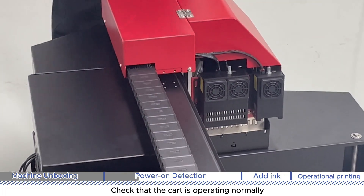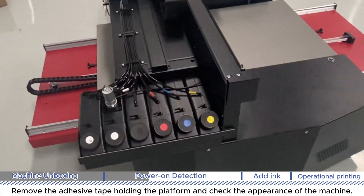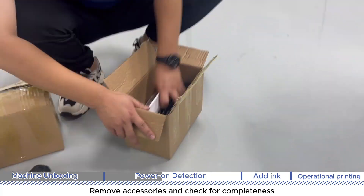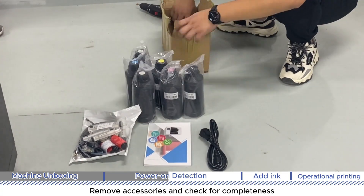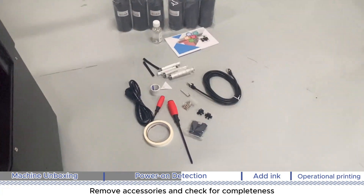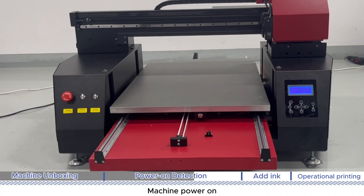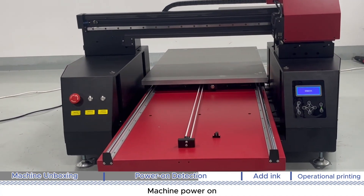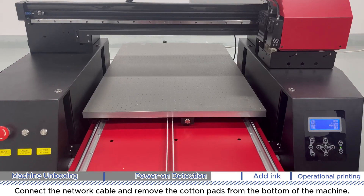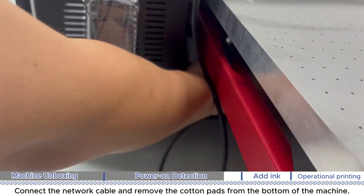Remove the adhesive tape holding the platform and check the appearance of the machine. Remove accessories and check for completeness. Power on the machine, connect the network cable, and remove the cotton pads from the bottom of the machine.